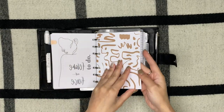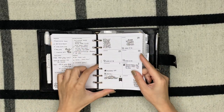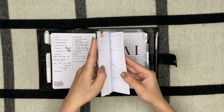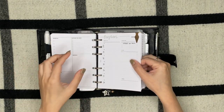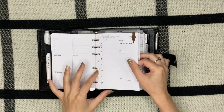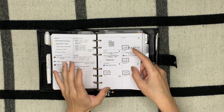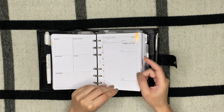My weeklies are from Ro Ro Designs — it's a custom-made insert following the dashboard layout. These section headers are ones I requested to have put on the insert, and it's been a really good insert so far — I absolutely love it.